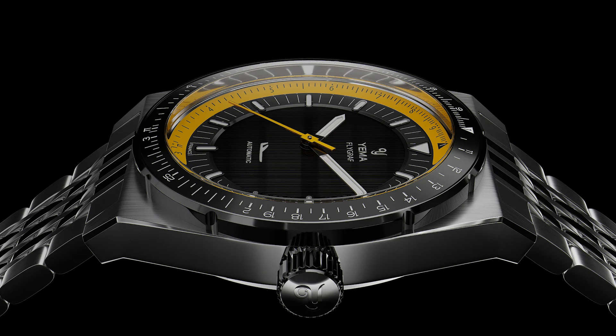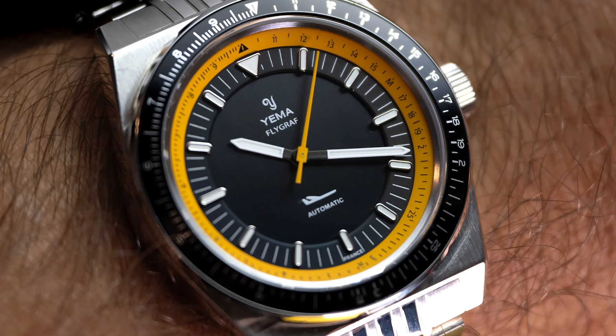Regarding availability: as far as I know the watch is not limited, but they work with small batches — this first one consists of only 100 pieces — so you might see it sold out from time to time. And with that, thank you very much and see you next Monday for watch of the week.